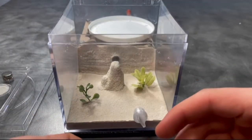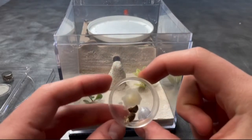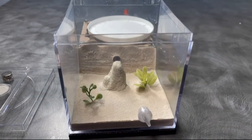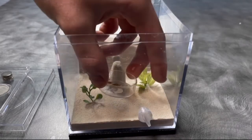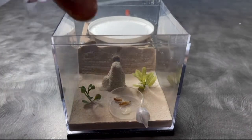So first off, let me just talk to you guys about what captive nests you should be housing Camponotus in. Now, this goes for this species, Castaneus, but it also goes for generally most Camponotus species. There are a few exceptions.